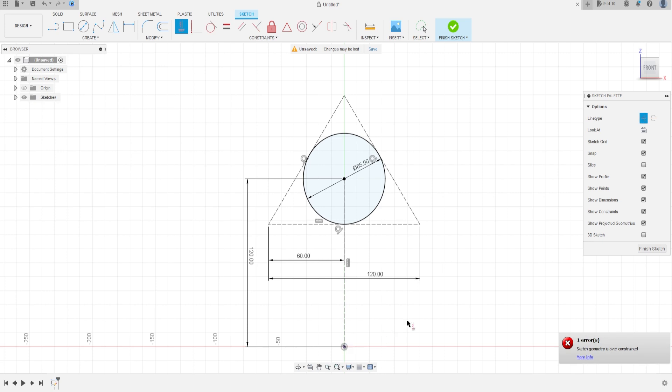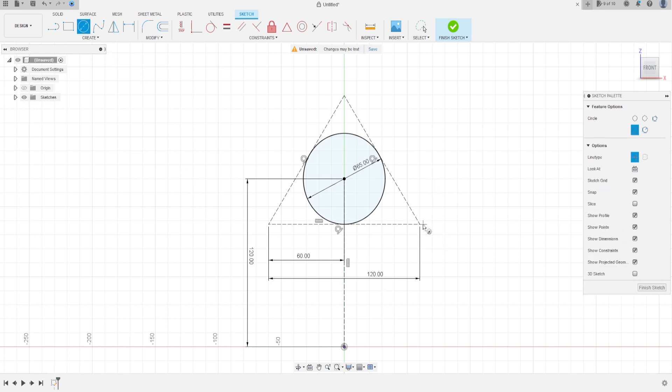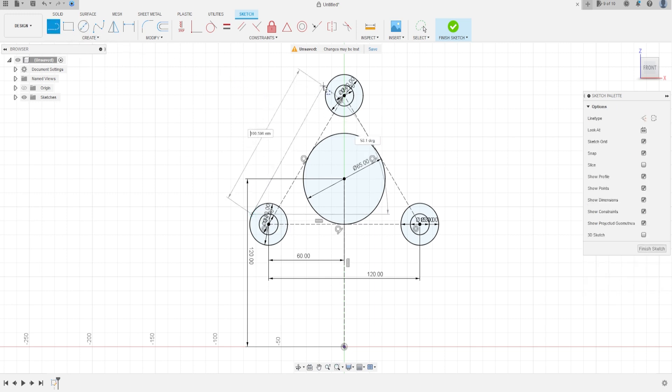Click on this point and this construction line — the distance here is 60 millimeters. Go to Construct again, select Horizontal/Vertical. Now select Circle and make two circles at each head of the triangle: one with 30 millimeters and another with 50 millimeters.